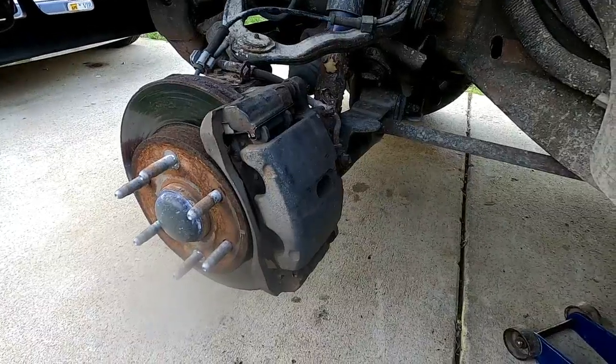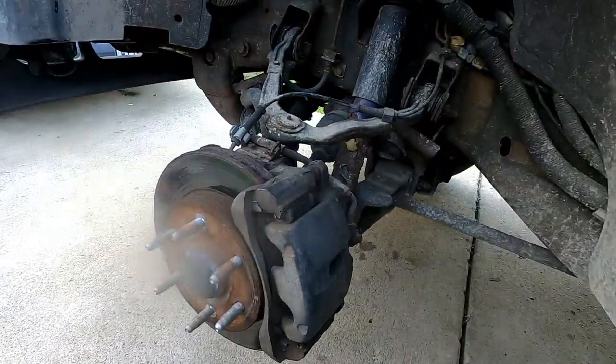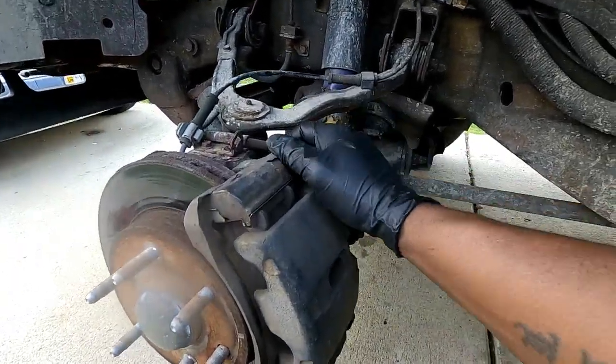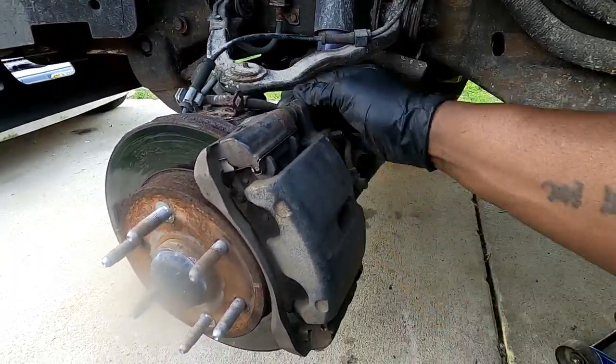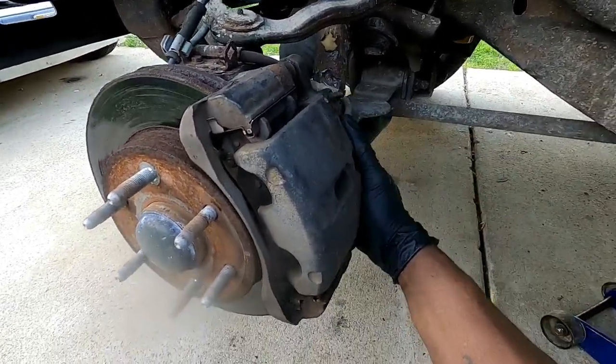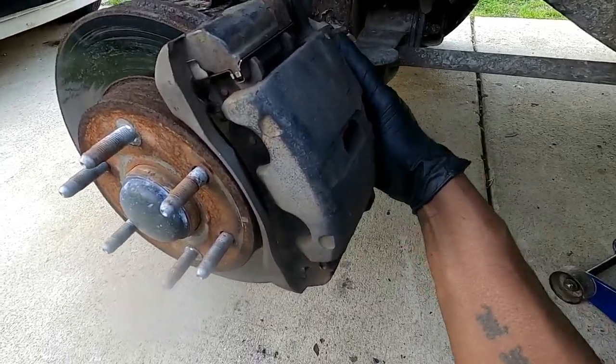All right, once we have these bolts out you can go ahead and remove the caliper. Sometimes it's hard to remove — you might have to pry it off. In this case it's seeming to wiggle free.